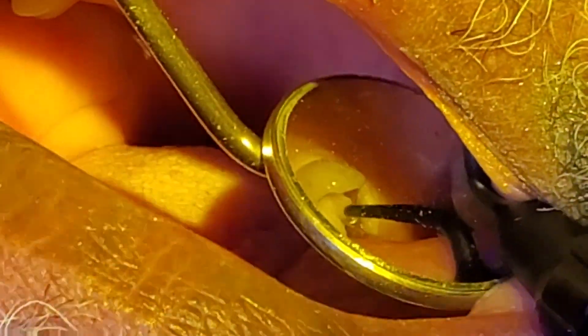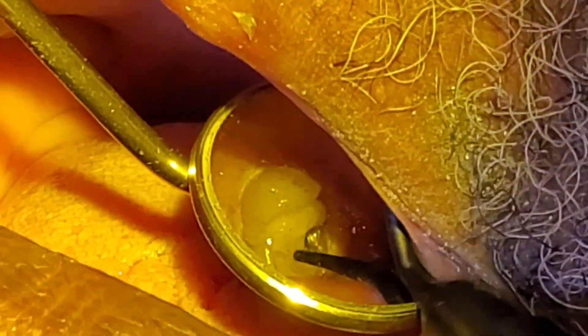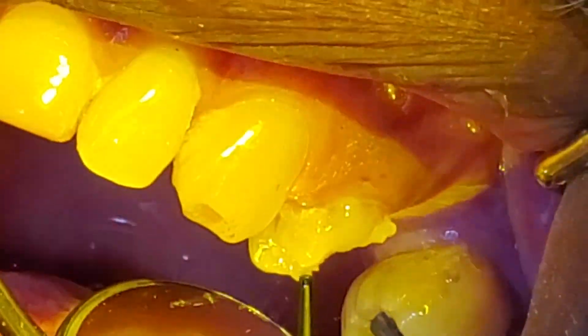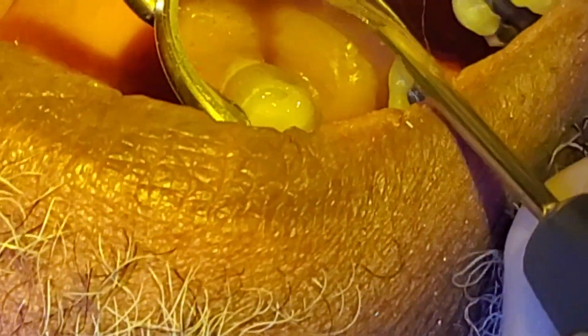The beautiful thing with this dentin replacement material is not only that it flows magnificently, but I can take my plastic instrument and manipulate it any way I want, making sure my gingival margin is totally sealed and maneuvering around the buccal. You can see I can literally move it wherever I want it to go.